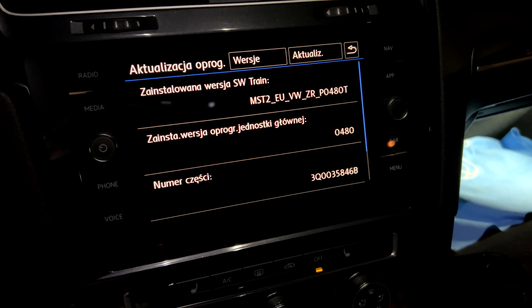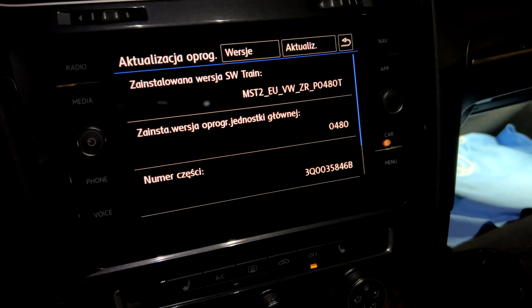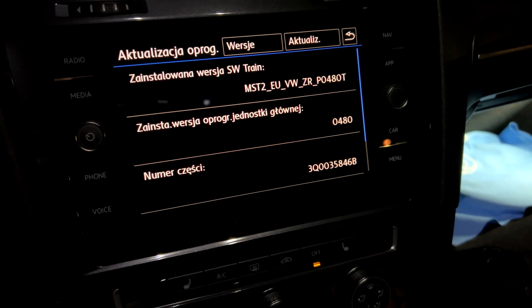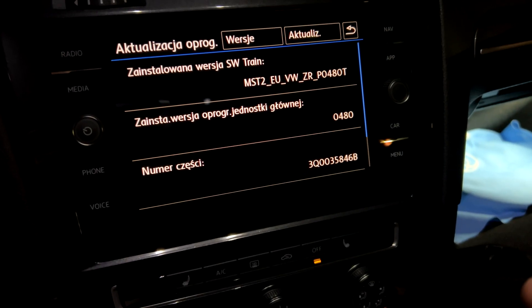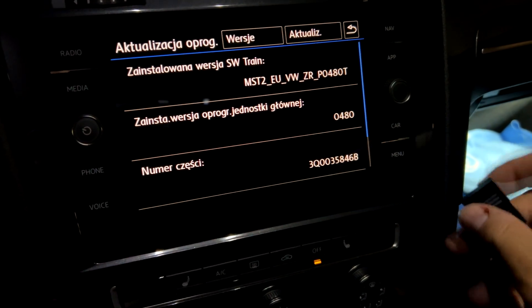However, it often happens that we want to upload something to the unit that the unit doesn't necessarily want to accept, but we know it's something we want to install. It's a bit risky, but if we know what we want to do, then it makes sense and there's a need to go ahead and do it.